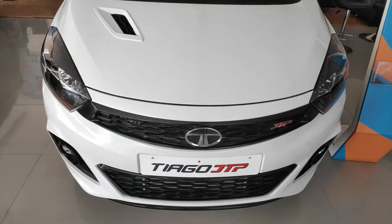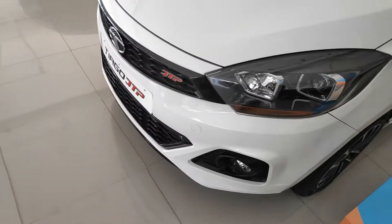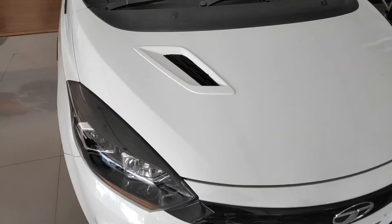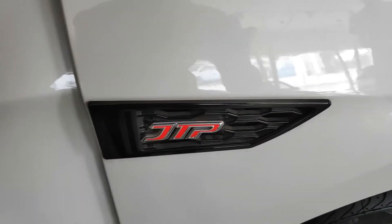They have made it very sporty here — the car is actually very sporty. They have made a lot of design changes compared to the normal Tiago. This looks perfect and is actually working. Air goes out of this vent, and this nice JTP touch here looks very sporty.